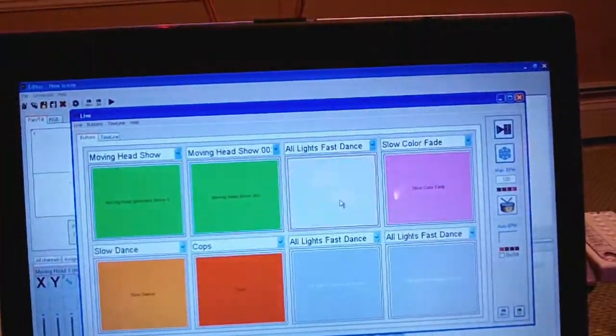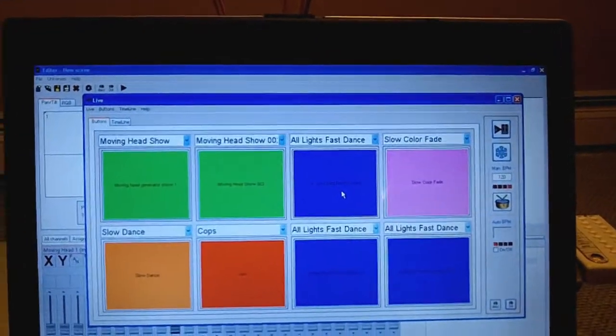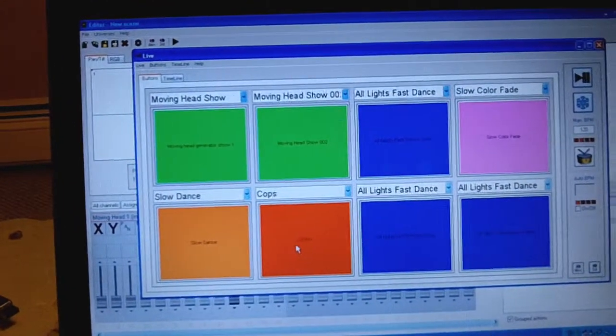So far, Chauvet Show Express is amazing — I should have gotten this thing a lot earlier instead of two or three years messing around with DMX boards. This is just so, so simple.